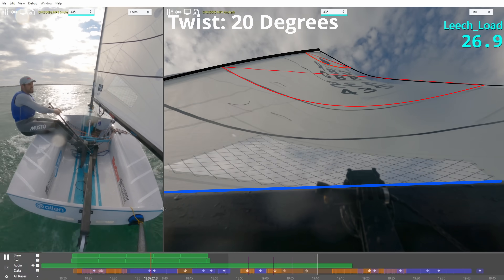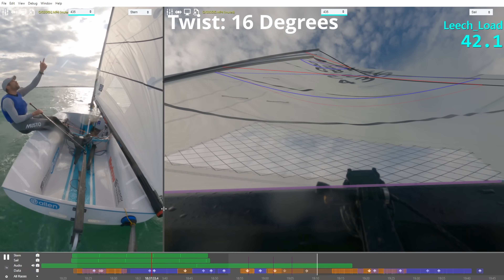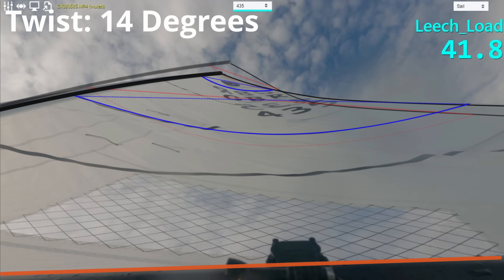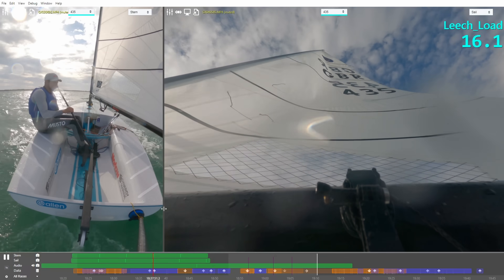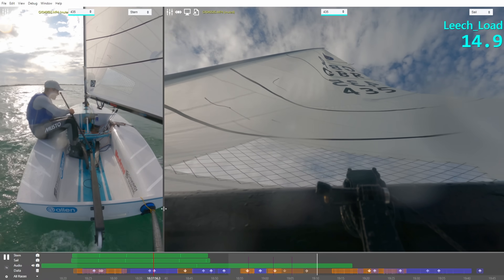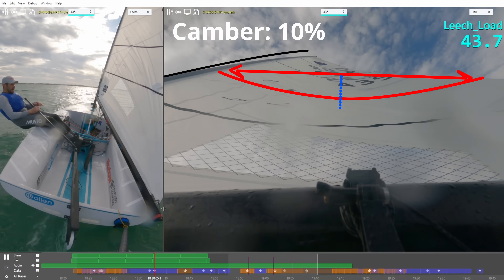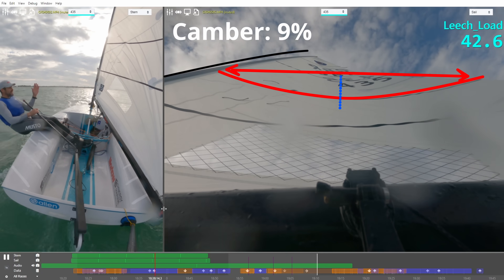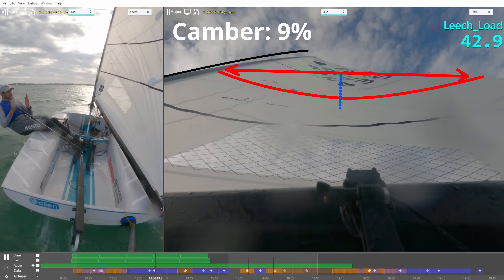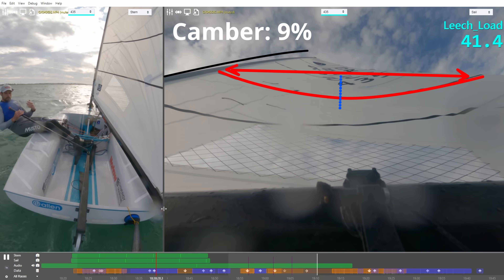As I sheet on you'll see the tension on the sheet increasing and the tension on the leach increasing, and that has firmed up the leach of that sail, increasing the angle of attack and increasing the power especially up high. However, it's a paradox that it also does something else — it reduces power. As I ease off and sheet on again, increasing leach tension, you'll see the other thing that happens: the leach tension is pulling backwards and down on the mast tip, bending the mast and stretching out the sail fabric between the leach which is taut and the mast track. That stretches out the fabric, reducing the camber and therefore reducing the power in the sail.